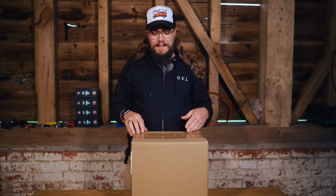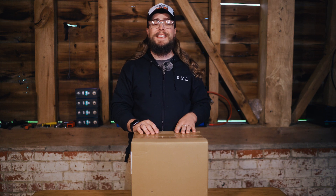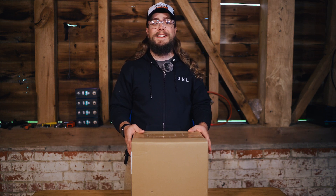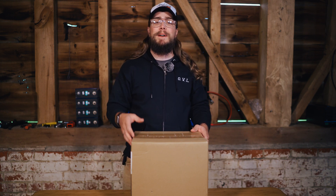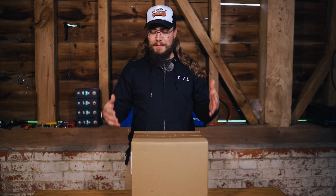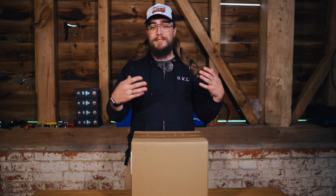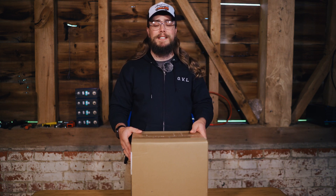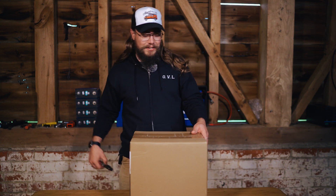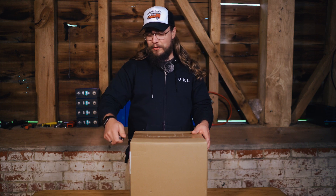We got a new shipment in this weekend and we are super stoked with what is in these boxes, so let's get opening and see what we have here. Hey folks, my name is Nigel and this is Off-Grid Van Life. We're going to unbox this — it's an addition to our sort of array or range of batteries that we have, so let's take a look at what we have here and talk through it a little bit.